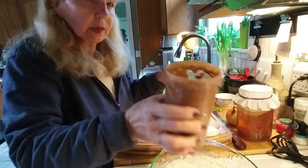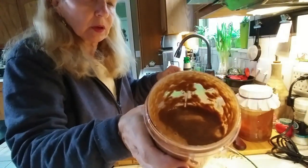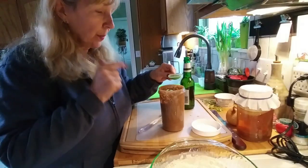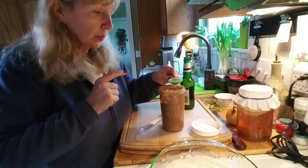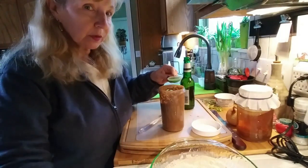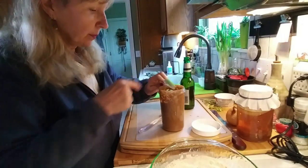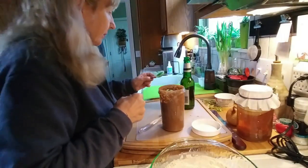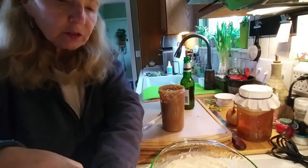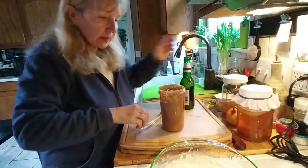This is what it looks like blended — it almost looks like chocolate pudding but everything's well incorporated. The recipe doesn't call for this, but I'm going to add a tablespoon of apple cider vinegar. Any vinegar takes away some of the wheat taste from the vital wheat gluten. It's a trick I learned from Chef Jana.